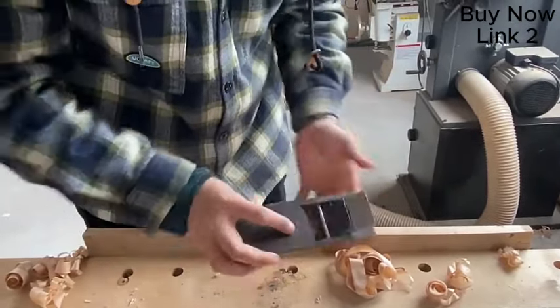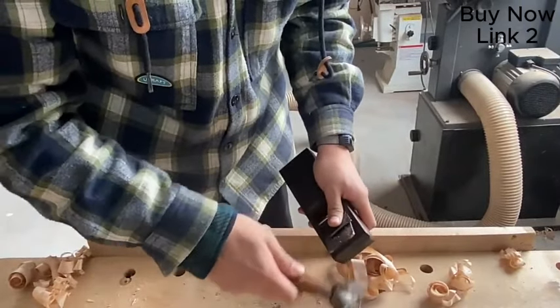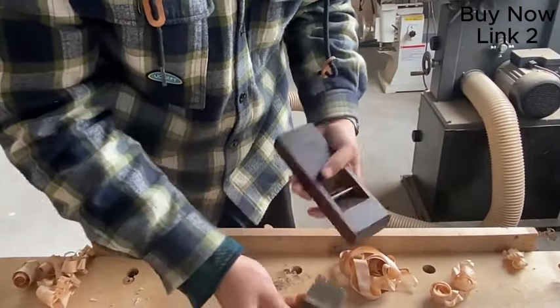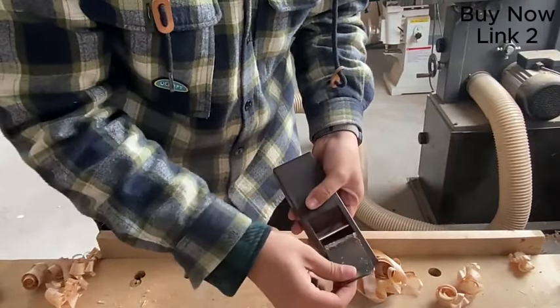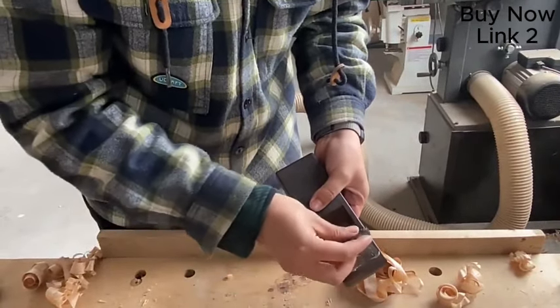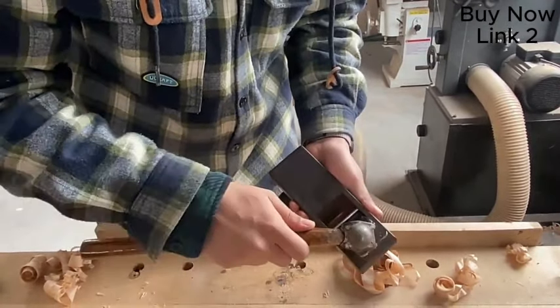When you do this, the knife will be used to remove it. After the knife is removed, you can put the knife in and then remove it again.